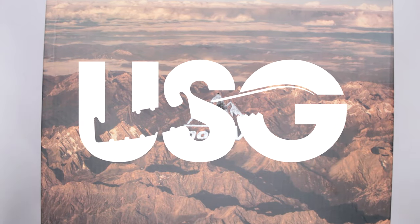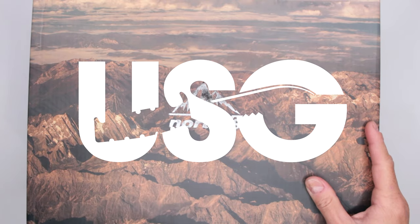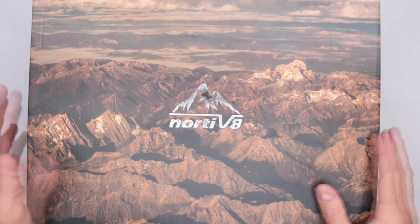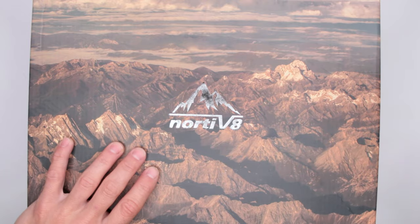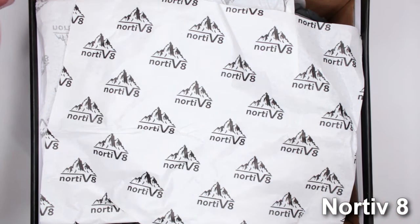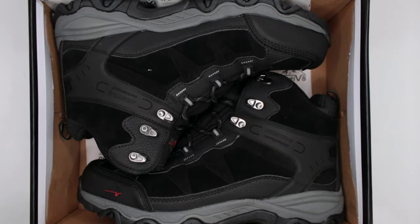Welcome to Ultimate Survival Gear. Today I have something from Nortif 8. I haven't had this brand on the channel for a while, and I'm really happy because the last boots I reviewed from them were pretty good. Let's open up the box and see what we got — these are the ultra popular Nortif 8 hiking boots.